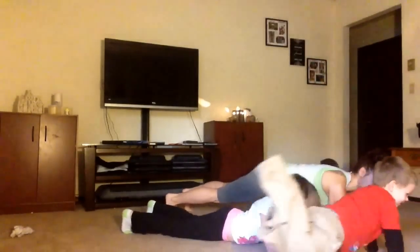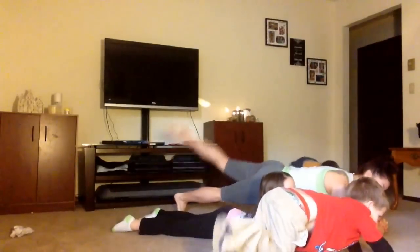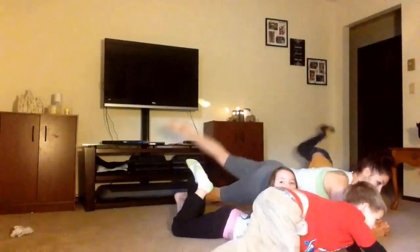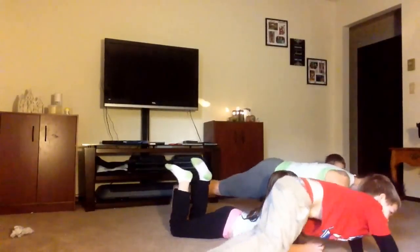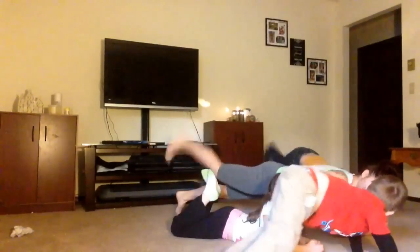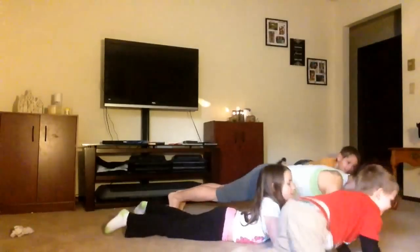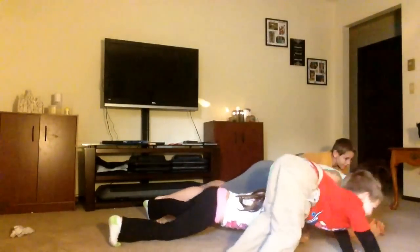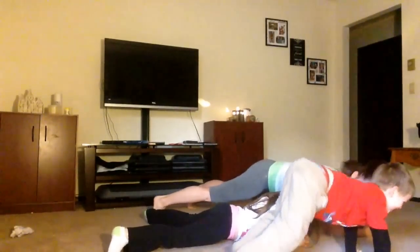I can't do it. Abby, get down. I can do this one. I can't do it. Why are you doing it to me? I can do this. Get your butt down. It's too hard. Get your butt down, Abby. Get him down.